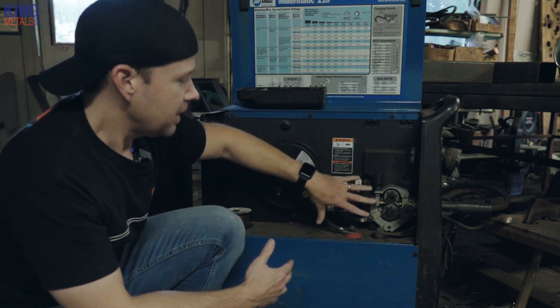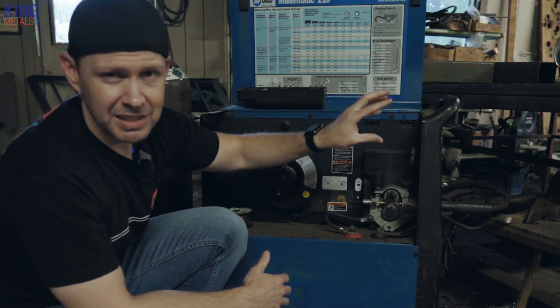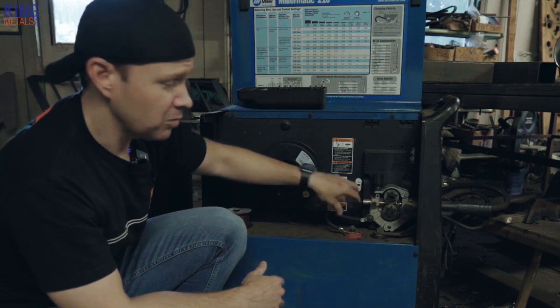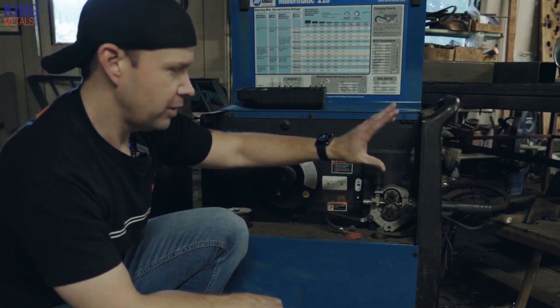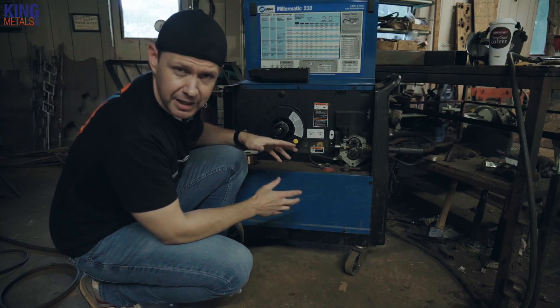You want to be a little careful here — you don't want to tighten this down too tight, because that can cause a bird nest. If your tip gets clogged and the wire doesn't feed through, and this is too tight, it will actually cause your wire to bunch up in here and you get that nasty bird nest that you have to cut out and refeed everything through. It's a waste and a pain.